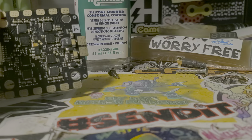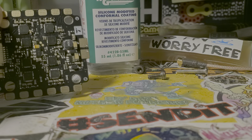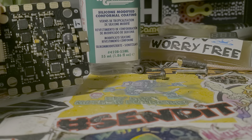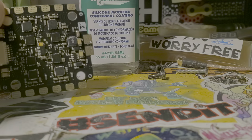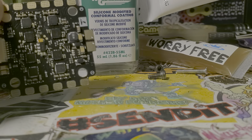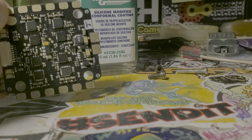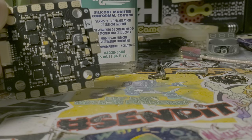Next up is conformal coating. This is MG Chemicals 422B — I love this stuff, I've been using it for years and highly recommend it. They've just replaced the 422B with 422C, so I carry that in stock now. There are other options out there too, like FPV Worry Free and Kot King. These are similar but not as well proven to me yet, and I've got a video coming out on them soon to show you the differences.